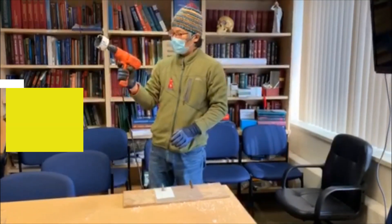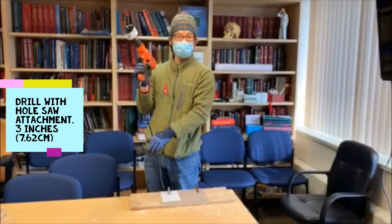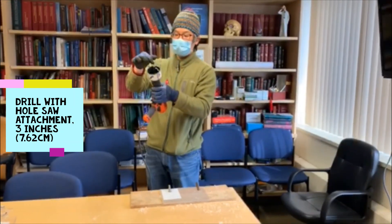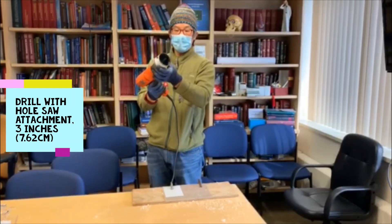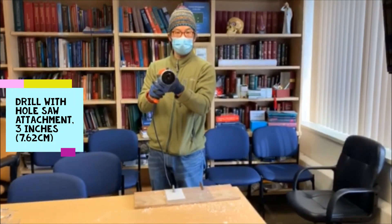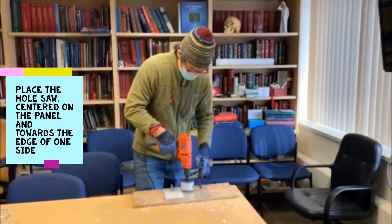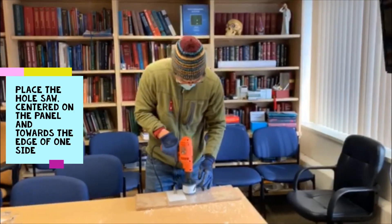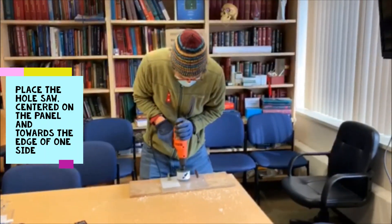I've got just a normal corded drill right here, and this is a three inch circular saw bit. We just want to make sure that we do it very slowly. I center it where I want it and then very slowly just drill through.